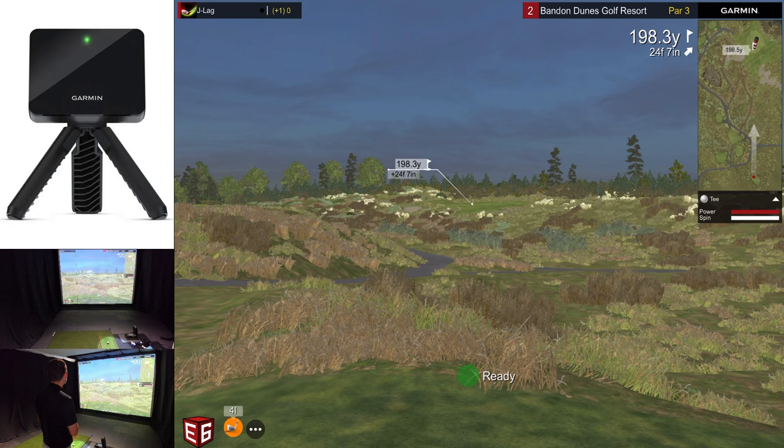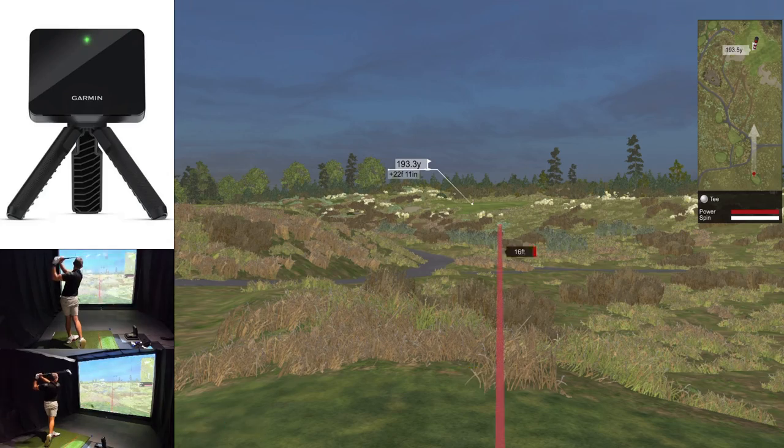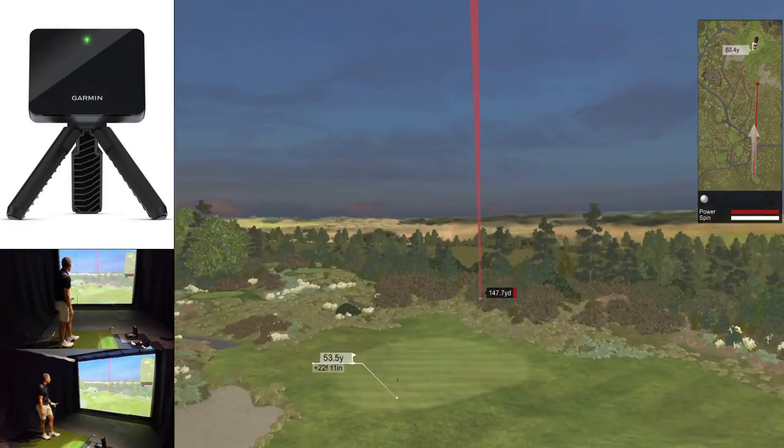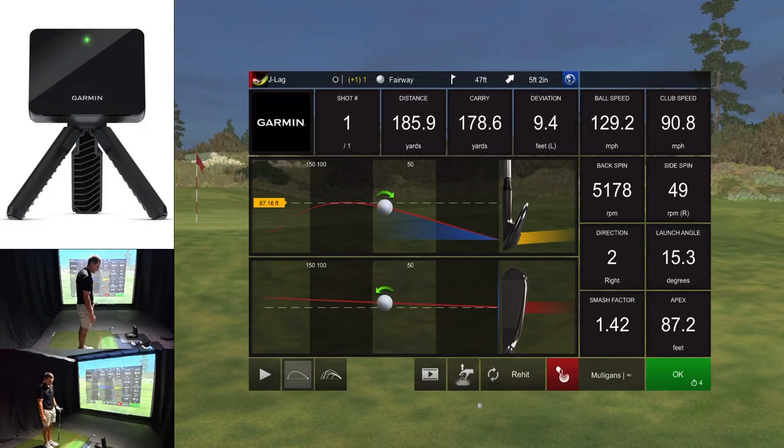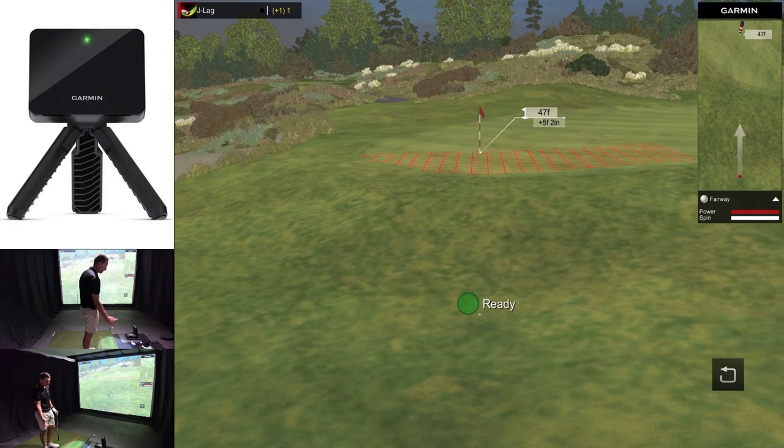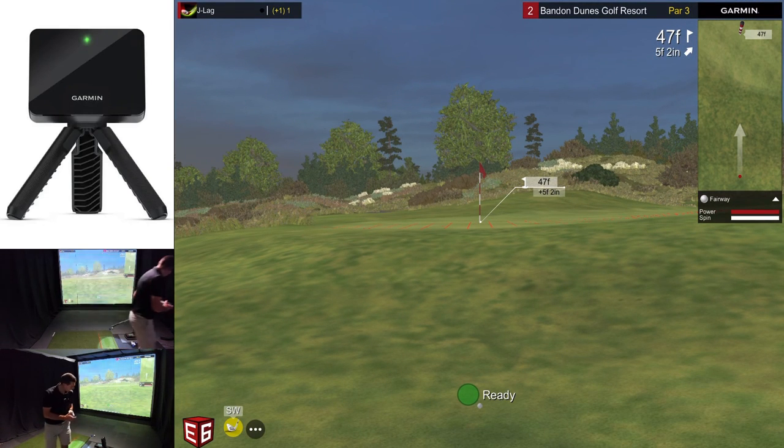Next hole is a par three, 200 yards to the front edge. I'm going to hit a five iron — this should be the right club. Off the toe a little bit and it's going out right. Let's have a look at the data: 178 yards carry, 5,000 RPM — the spin is perfect, I had 5,000 on my Foresight as well. Carry distance on the Foresight had 195, so a little bit of difference there. What I usually do with the R10 is on chip shots, I don't use the RCT balls because I find I get a lot of random misreads — so I'm going to switch to a normal Pro-V for these chip shots.